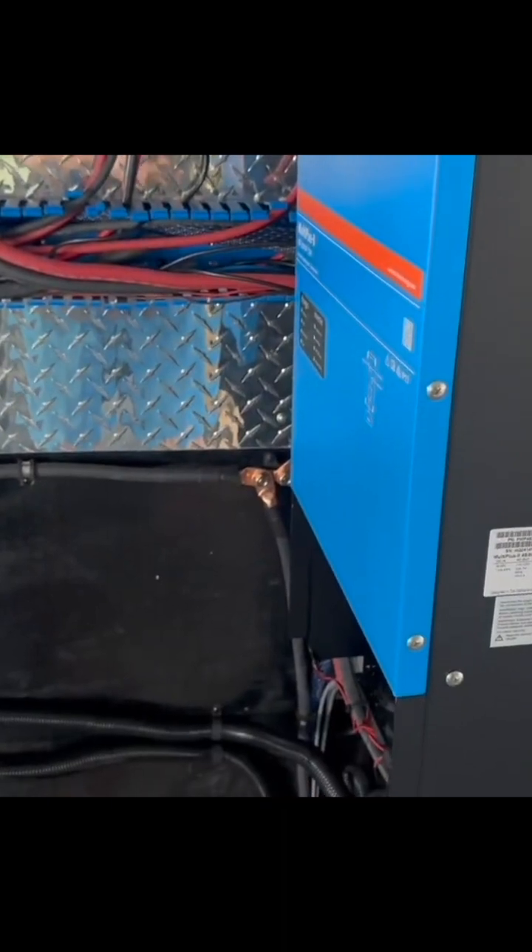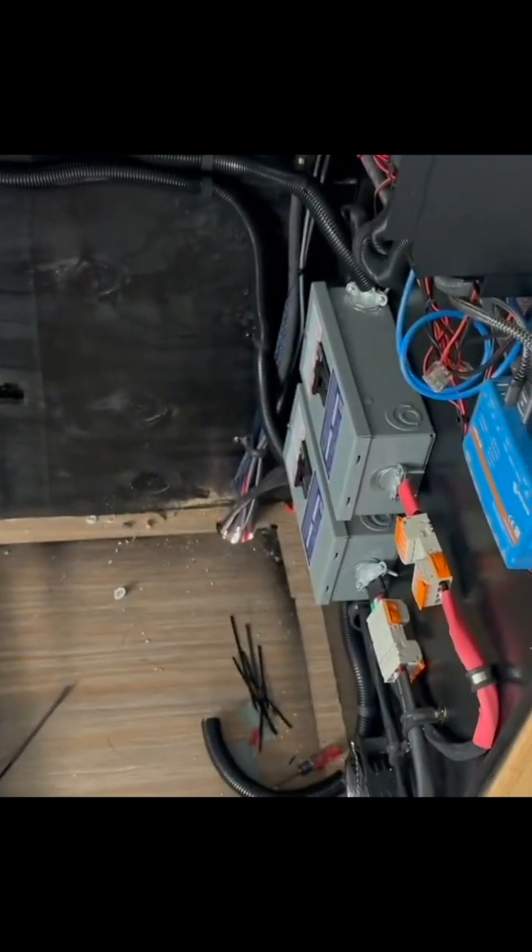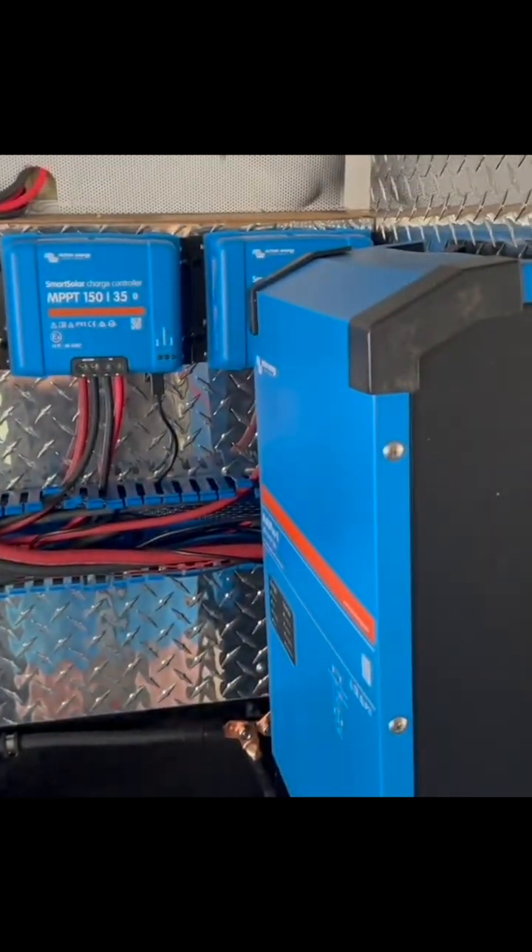The warm air is generated mostly by these two inverters, which are going to be sucking in cold air from the bottom. Their fan expels it out the top, which hits this other fan to push it out of this electrical enclosure.